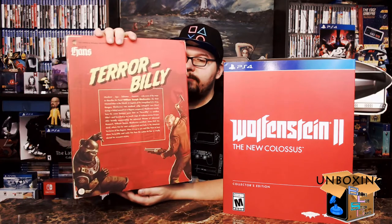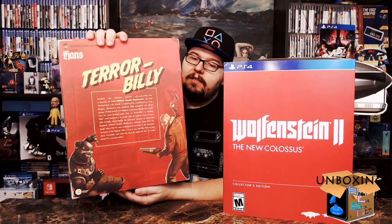It has a couple of little descriptions here: 'Bring BJ Terrabilly Blazkowicz to justice with this life-like action figure of the most dangerous villain alive.' So this is — if the Nazis sold it — this would be their description of it. On the back it has a little description and he's shooting a Nazi, and then it has the villains on the side.